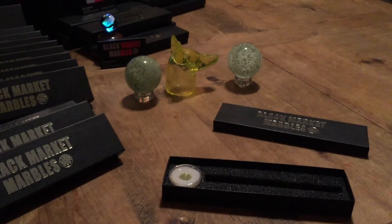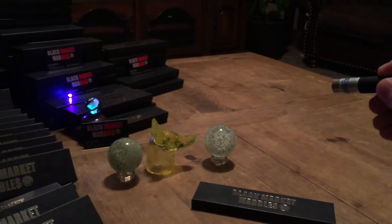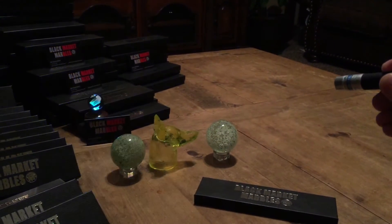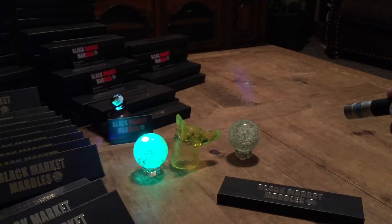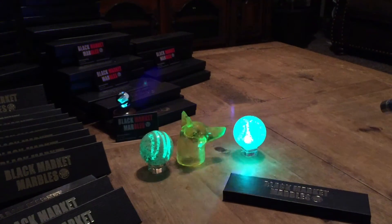Today we have a black laser light for any of you guys that like UV marbles, or any of you guys that like things glow-in-the-dark, or uranium glass. This is a really cool treat.